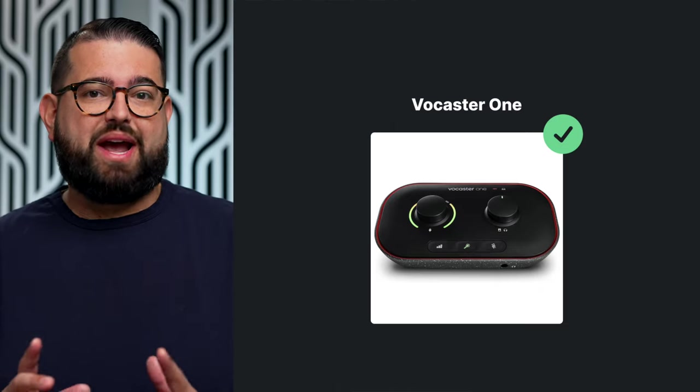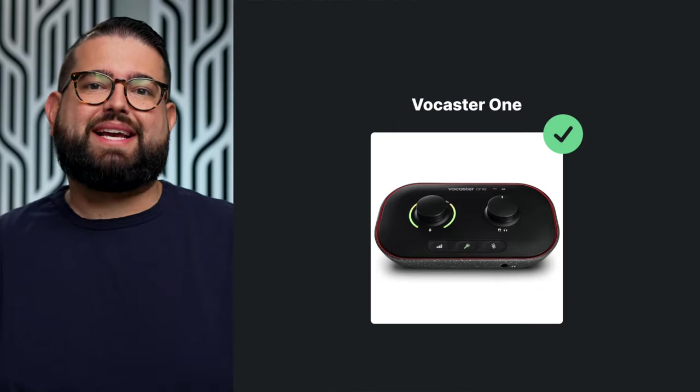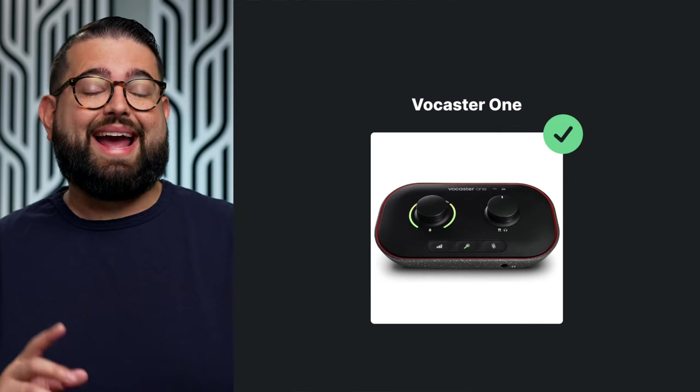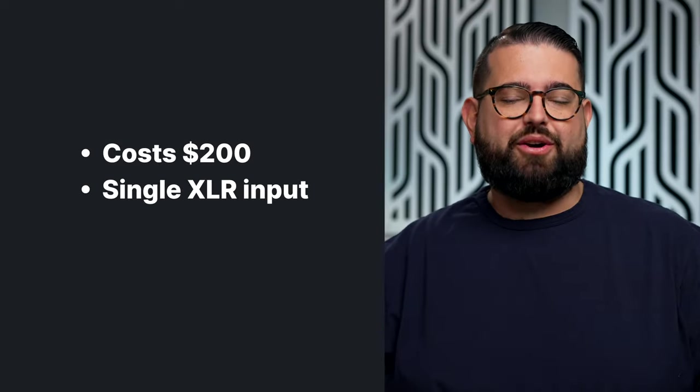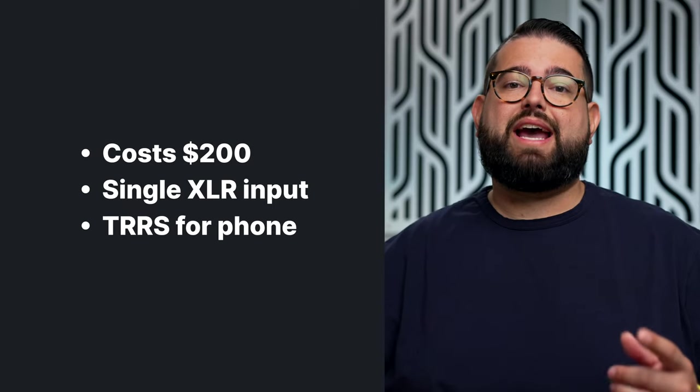The last starter recommendation is a new entry from Focusrite — the Vocaster 1 and Vocaster 2, made specifically for podcast creators. You can get the Vocaster 1 for $200. It has a single XLR microphone input, a headphone jack, audio out, and you can also connect a phone or tablet device via a headphone jack.